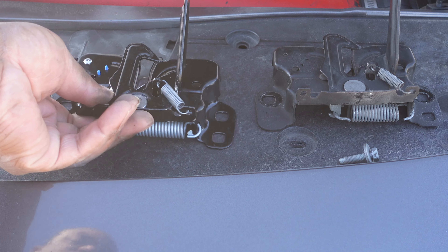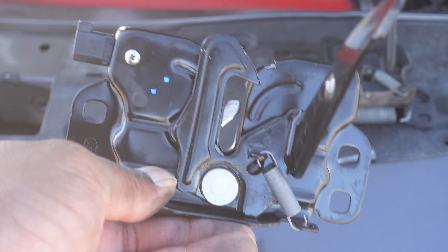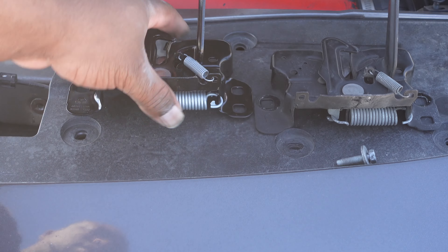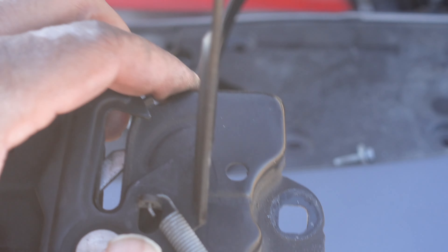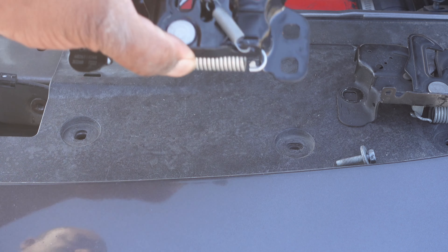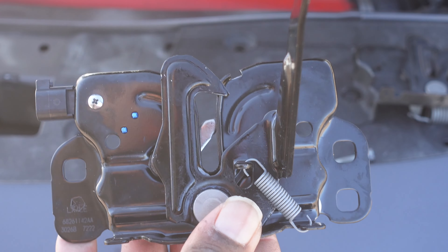As you can see the difference — this is the new one. The only difference with the new one is it actually has the connector on this side right here, whereas the old one doesn't. Pretty much you're just going to reverse those steps and install this new one.